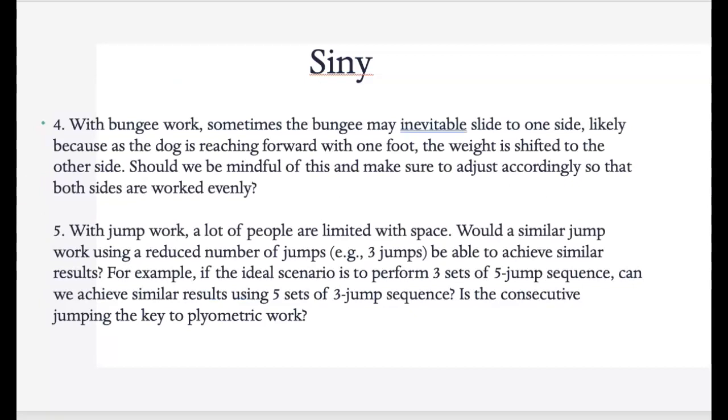Continuing with bungee work — sometimes the bungee may inevitably slide to one side, likely because the dog is reaching forward with one foot. You definitely want to keep an eye on that and make sure they stay equal. Watch the harness you're using — the sled dog harnesses I recommended usually don't slide, but regular harnesses will, so just keep an eye on it.